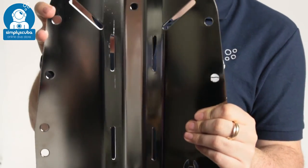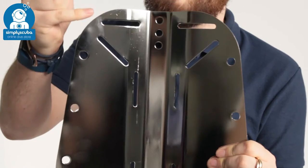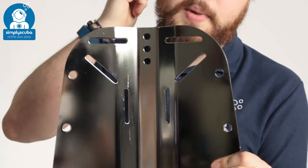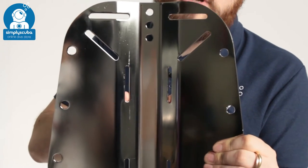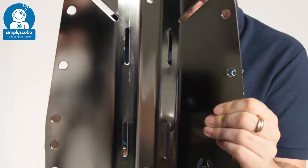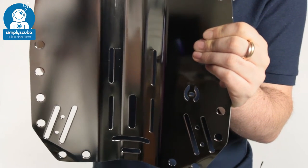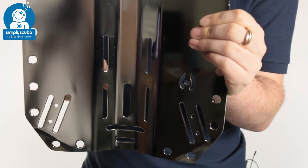All the traditional mounting options — you've got traditional slots for your shoulder straps, and mounting points down the spine. There are two slots either side of the spine all the way down towards the third one, so if you're using a single cylinder you can thread your cam band through that.